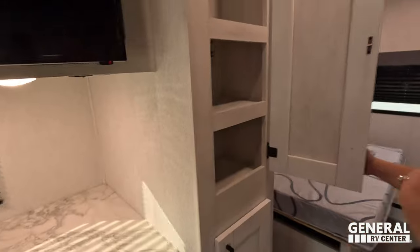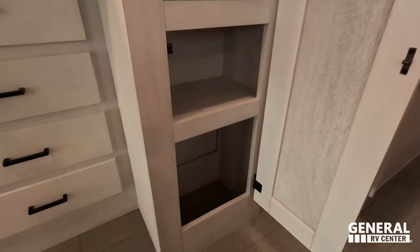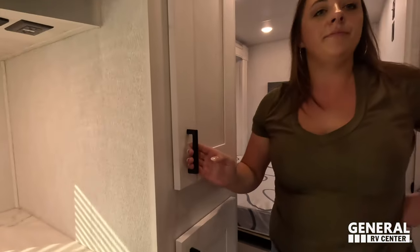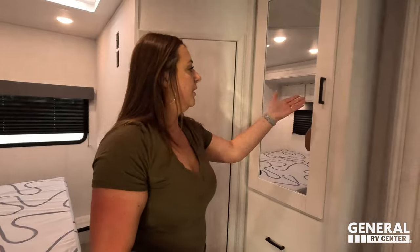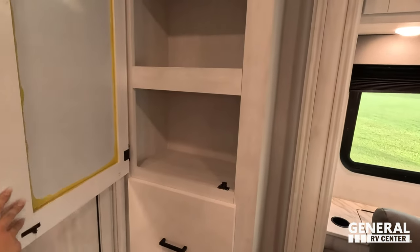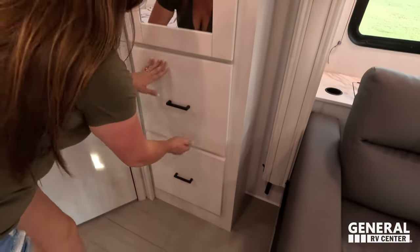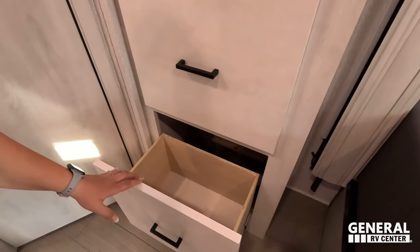There's also a small pantry — not huge, but better than nothing. The space next to it can function as pantry or bedroom storage with two drawers, though they're not super deep. It's multi-use space, and you have to be creative on a motorhome this size to achieve a 29-foot 4-inch length.